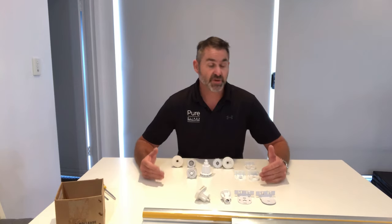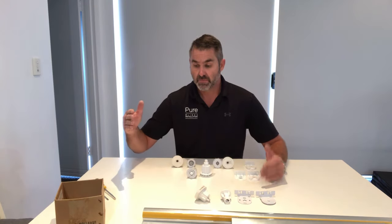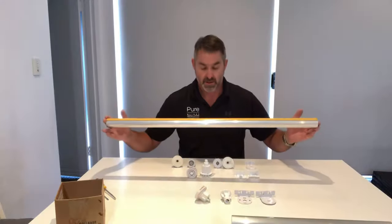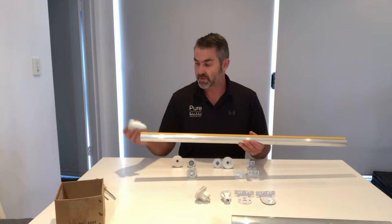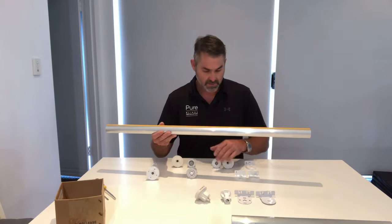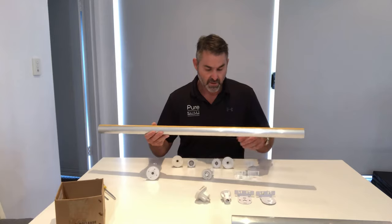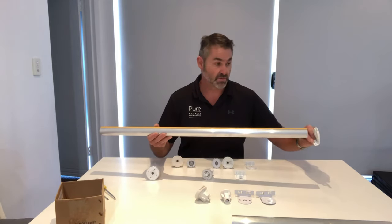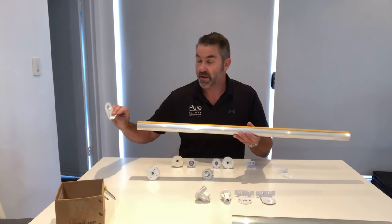There are a few different types of blinds on the market. Roller blinds have a bracket at each end of the tube. You have a mechanism end which goes into one side, and then a pin end that goes into the other. The pin end has a receiving bracket mounted to the wall, and on the other end is a mechanism bracket.